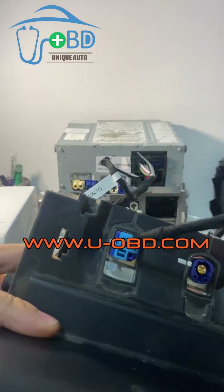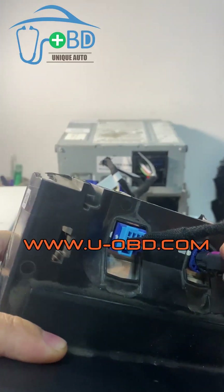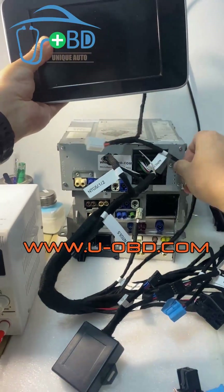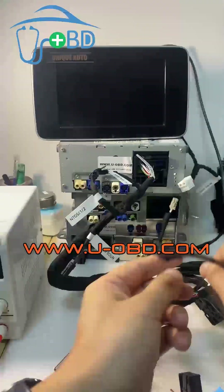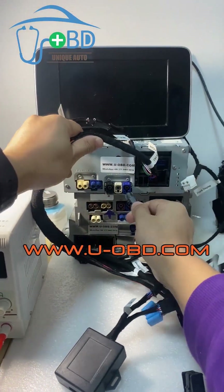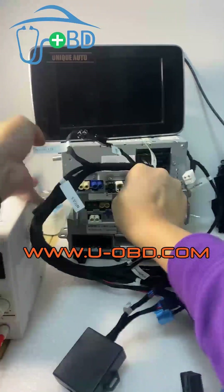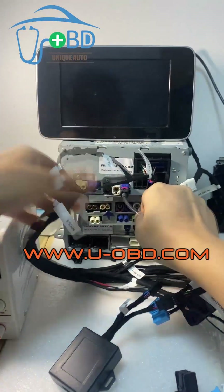This is a video line. ElevateDS connect — connected. The other side connects to the head unit ElevateDS port — connected.